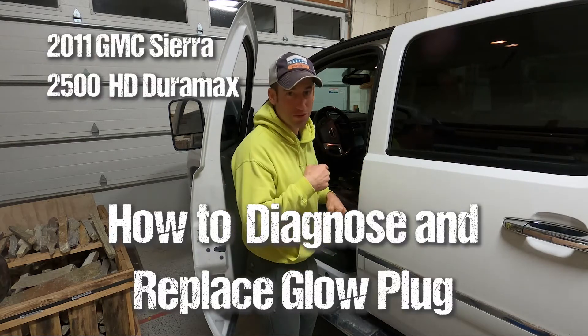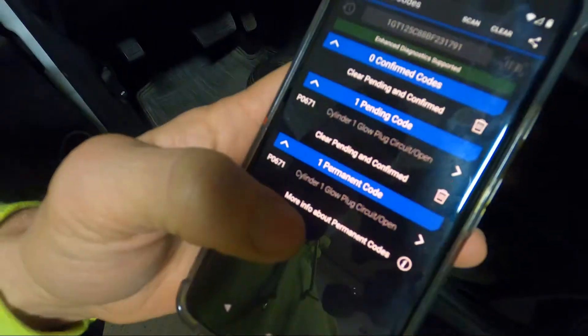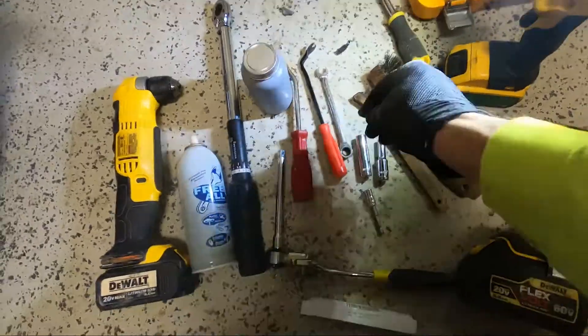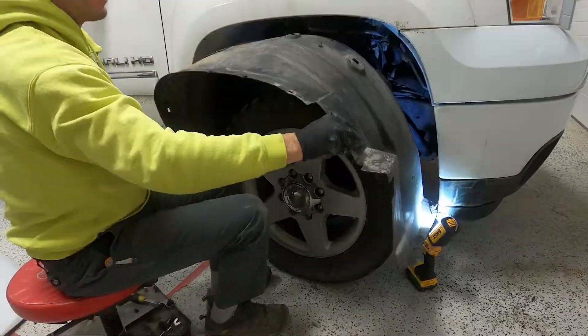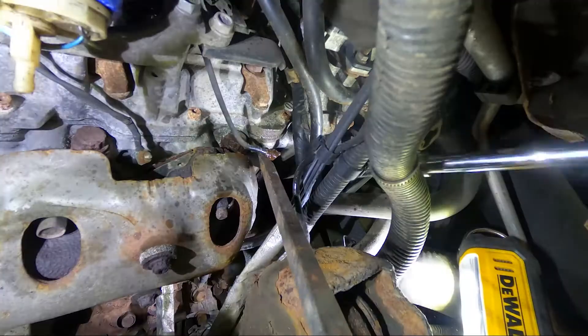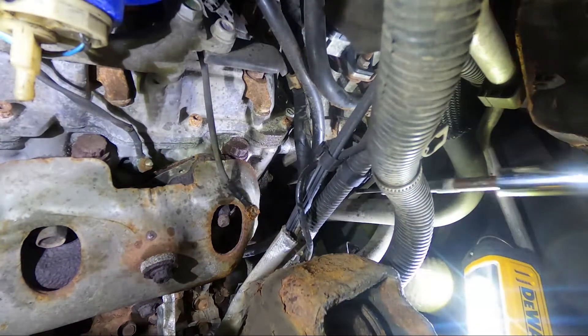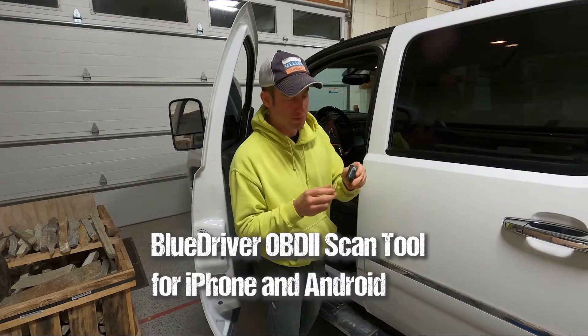White truck is throwing a check engine air code. I highly suggest one of these — this is a BlueDriver.